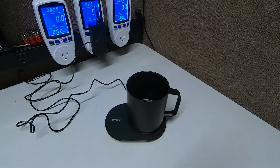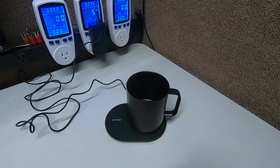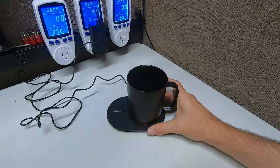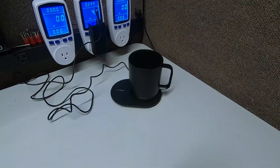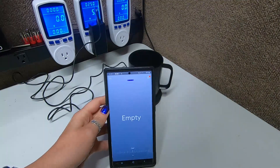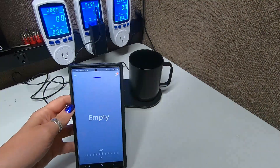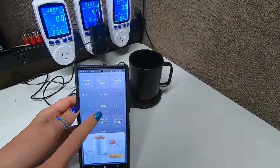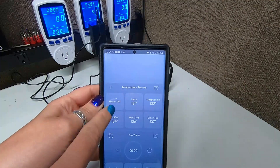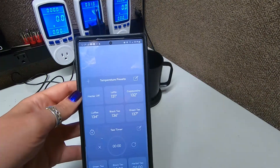So far it's a very interesting product. I'm not sold on it yet, but she's gonna show you the app. Right now it's saying that the cup is empty — which is great because it is. It has a sensor in there. And then you can see it has presets already on here — it says heater off, and then latte, cappuccino, coffee, black tea, green tea. Holy crapzilla, that's a lot for a coffee cup!